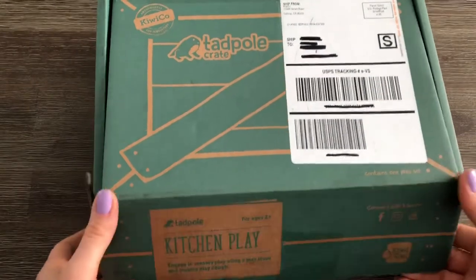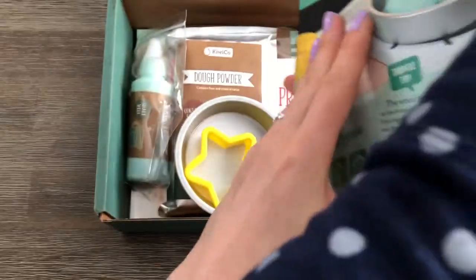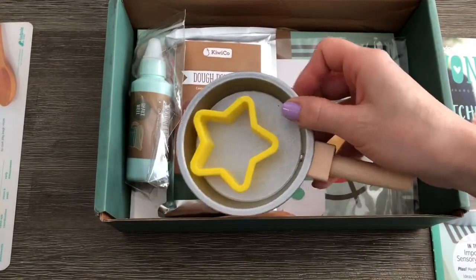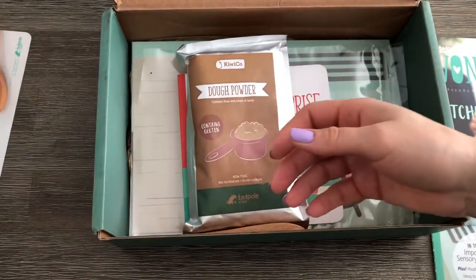Hey guys, it's mom! We got our second Tadpole crate today and we're really excited to open it. Are we excited to open it? Yes! Let's open it. It says 'kitchen play' — DIY dough! So we're gonna make our own play-doh. It has a little pot or pan and a cookie cutter — here, you can have these, I'll trade you.